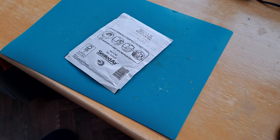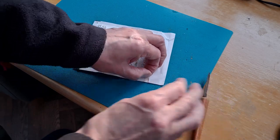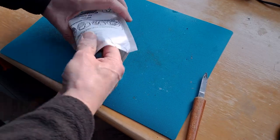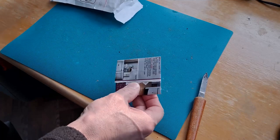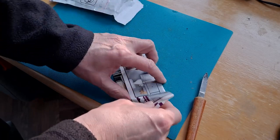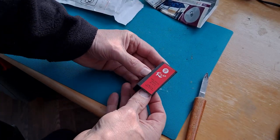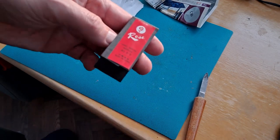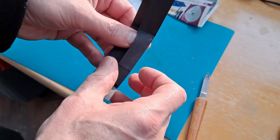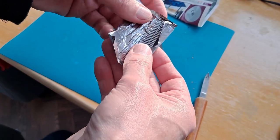Hi guys. Postman's bin. I don't know what this will be — it will be some sewing needles. Nicely folded up in a bit of paper. Hand sewing needles, number six. Just needles.